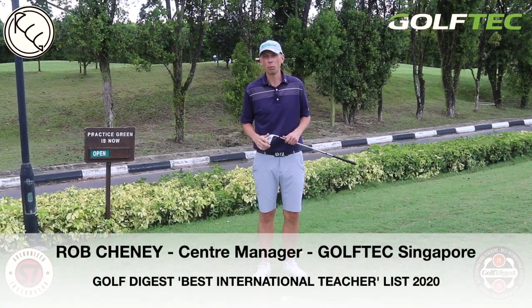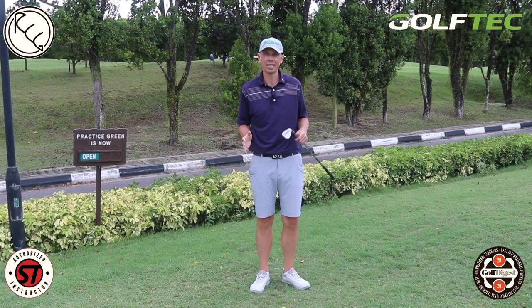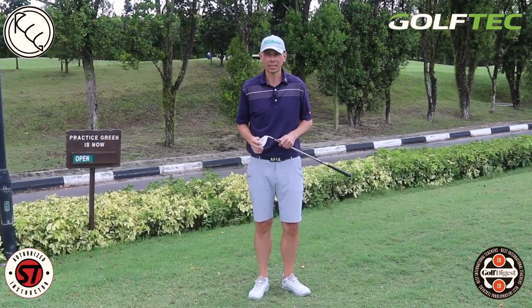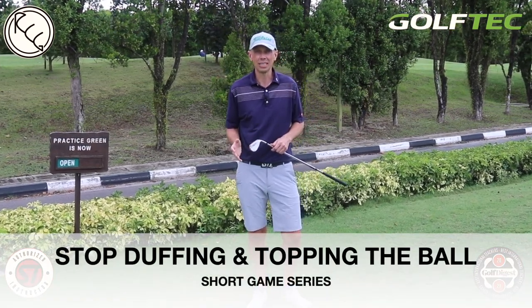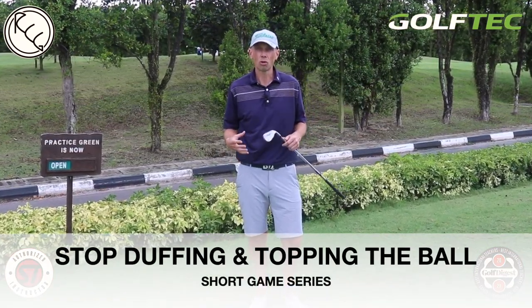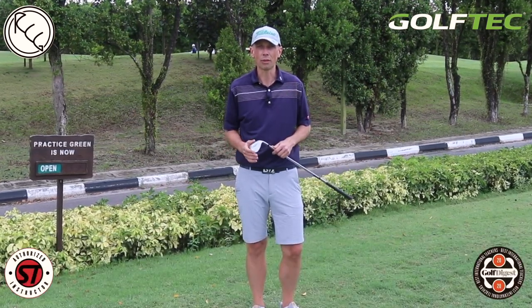Hi golfers, Rob Cheney here from Golf Tech Singapore. Welcome to another lesson. This time you find us outdoors where we're going to be discussing one of the most important aspects of the game that often gets overlooked: the short game. I'm going to share with you today some ideas around striking those chip and pitch shots more consistently for better results around the green.